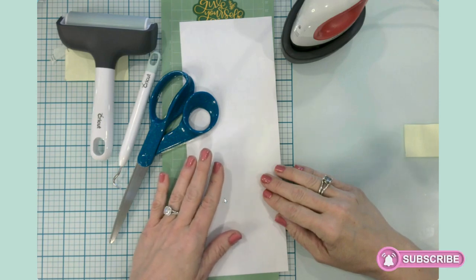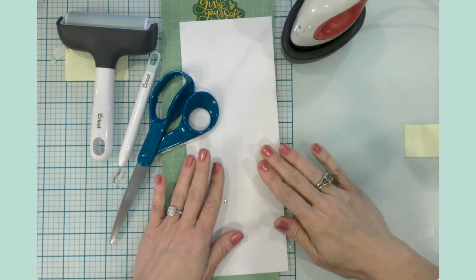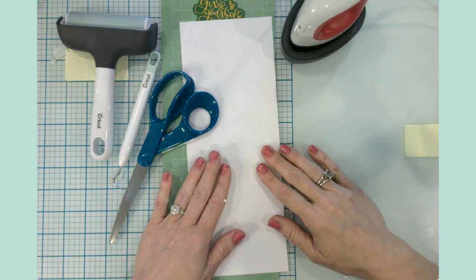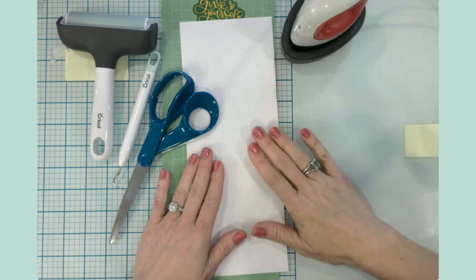Hello everyone, it's Jen. Welcome back to my YouTube channel and my craft table. Today I'm kicking off my summer Cricut series, which will be a variety of Cricut gifts, projects, and home decor for summer.